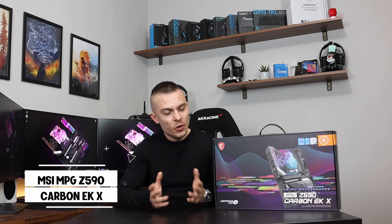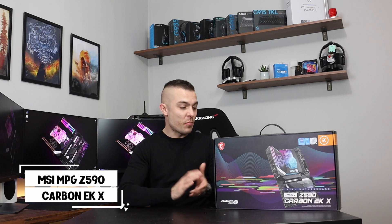Today is a very special video and partially it's going to be an announcement for a project that I'm doing with MSI and EK Water Blocks. We're going to take a look at an outstanding motherboard — the most affordable liquid cooled motherboard you can get on the market currently — the MSI MPG Z590 Carbon EKX, with a monoblock already included in the box.